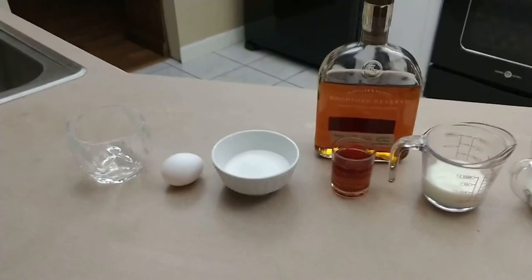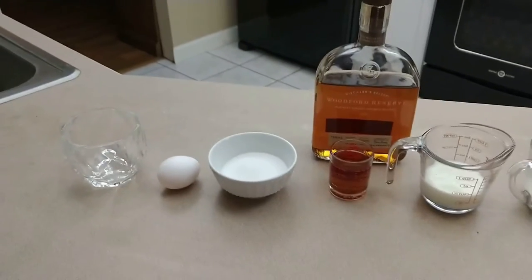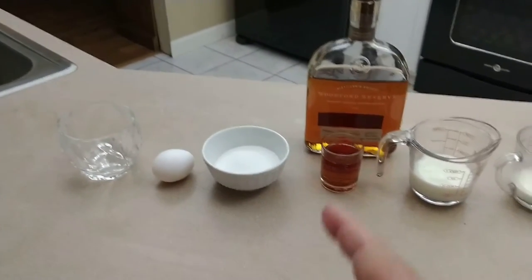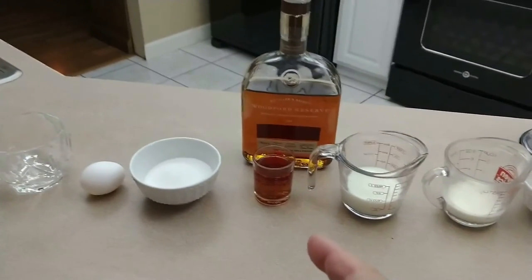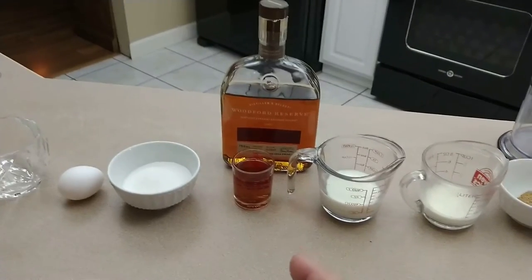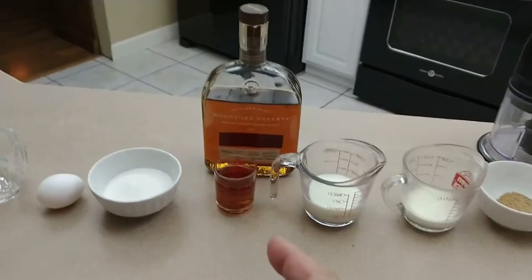To make this eggnog, you're going to need the following ingredients: one egg, three ounces of sugar, and two ounces of bourbon. In this case we're using Woodford Reserve — one of my favorites, super smooth and affordable, between $30 and $35 a bottle.